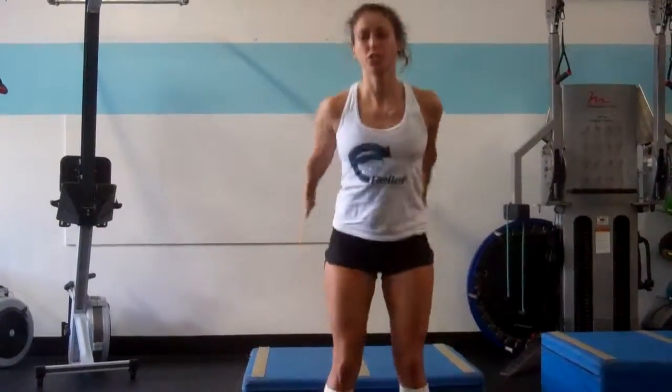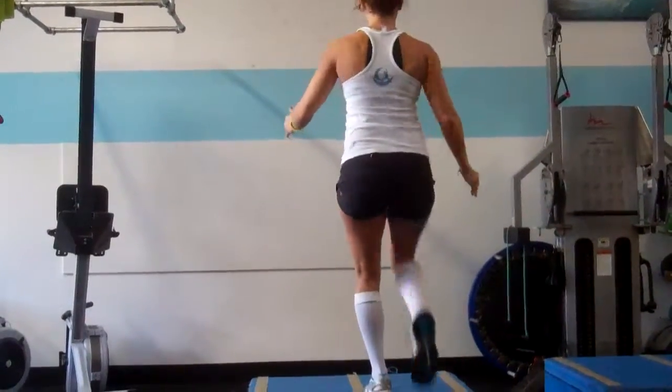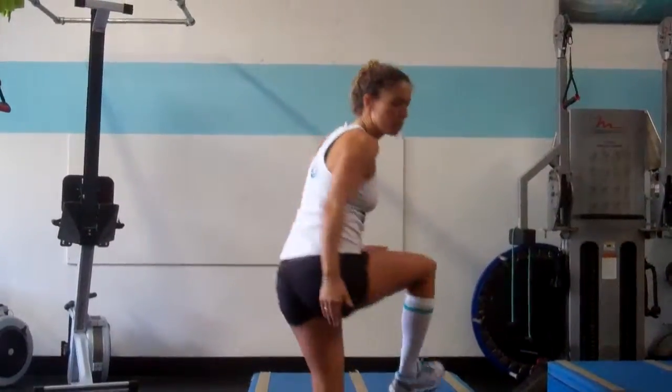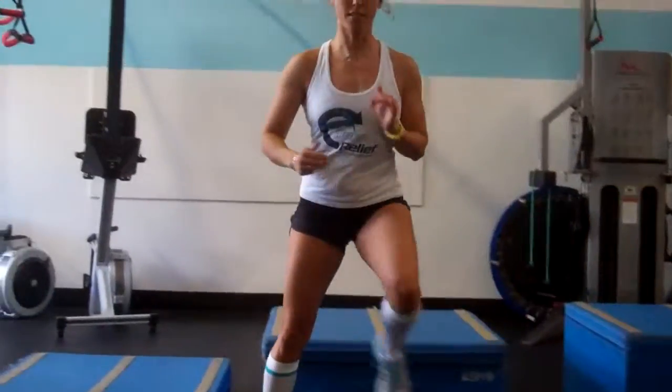I'm going to start with speed box squats, as fast as you can, 20 times, straight into step up knee rise, 10 each foot, straight into side lunge, 10 each foot.